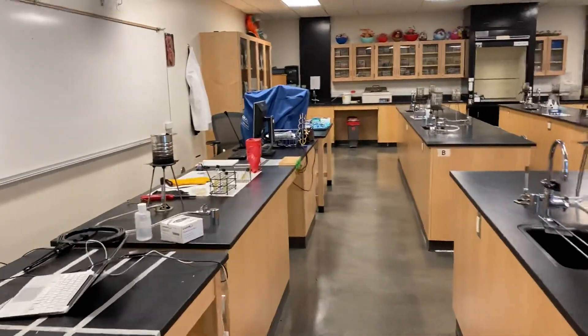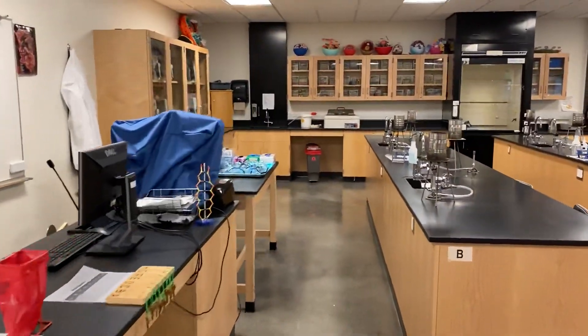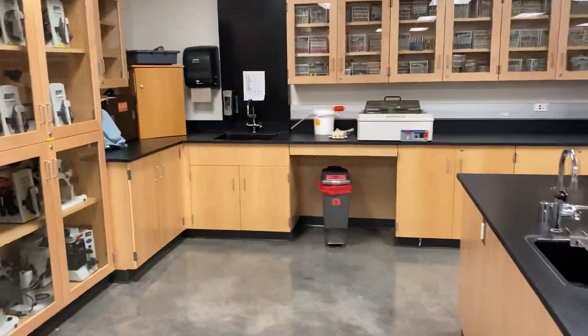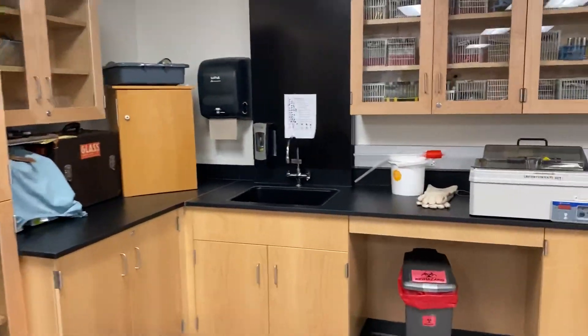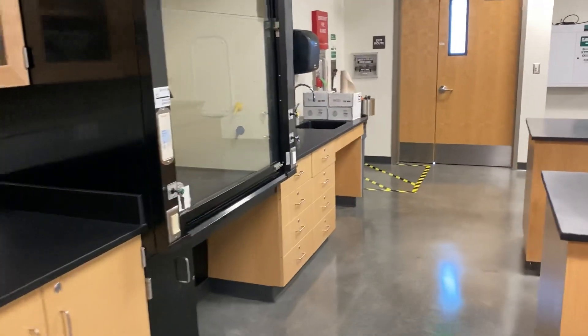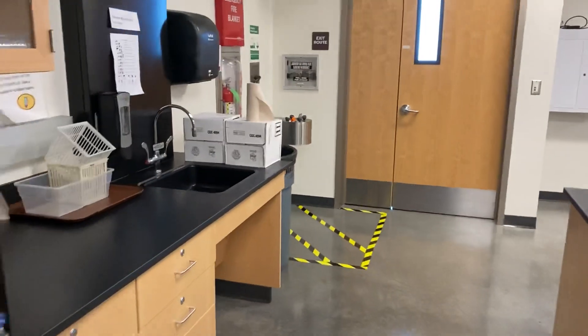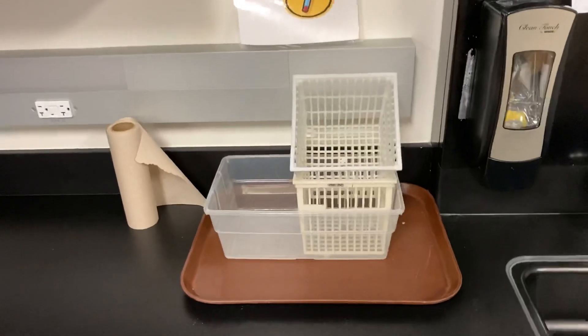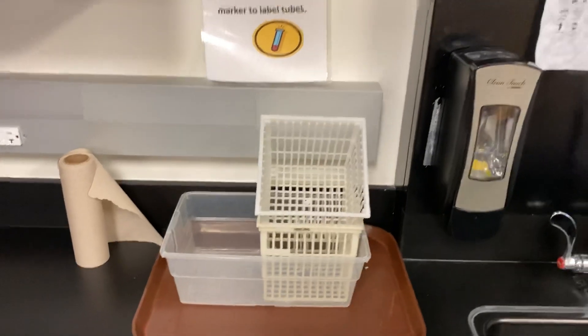Front of the room, obviously. Most of the time, a lot of the material you'll have to access will be back here. We'll have things like cans, water baths, and especially our sinks, where you'll be washing materials, disposing them, or letting them rinse out and dry.